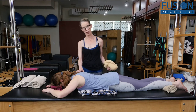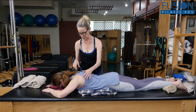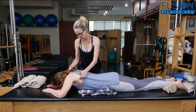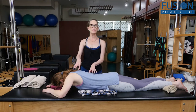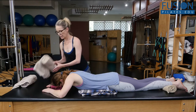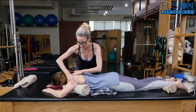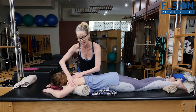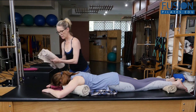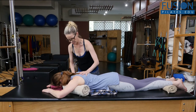She doesn't have this problem, but it never can hurt — some people come on to the carriage with their shoulders up to their ears and lifting away. How you can remedy that is to get your spa towels and put them under the armpit so she can release her armpit down onto the towel. For some people you may have to make the towel a little bit bigger. She's going to release it down — good.